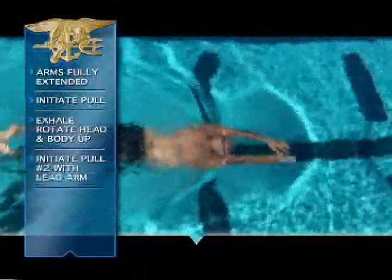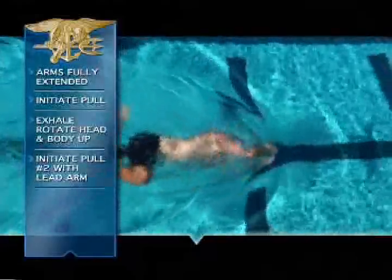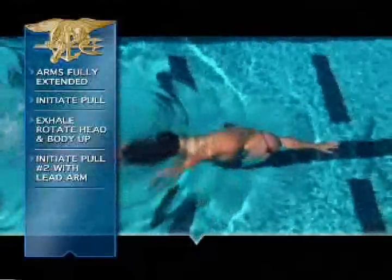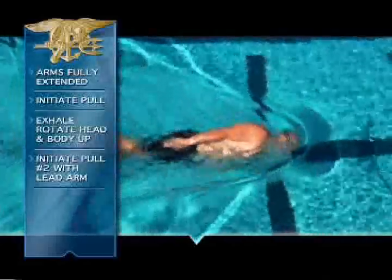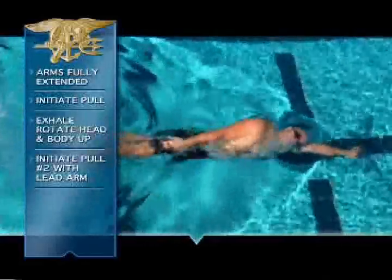Once you're at this position, go ahead and initiate pull number two, your lead arm. At this point, you can either leave your head up breathing, or as you make pull number two, go ahead and bring your head back down looking at the bottom of the pool.